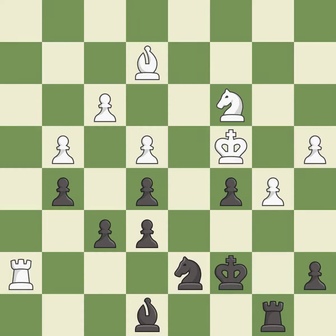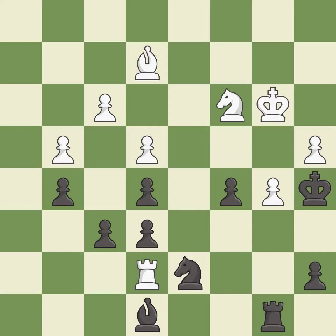Very precise — it is best. This ignores an opportunity to push a passed pawn towards promotion — it is a mistake. This moves the bishop to a better location, allowing it to control more squares. This is the only good move. This stops the opponent from being able to push a passed pawn towards promotion — it is a great move.